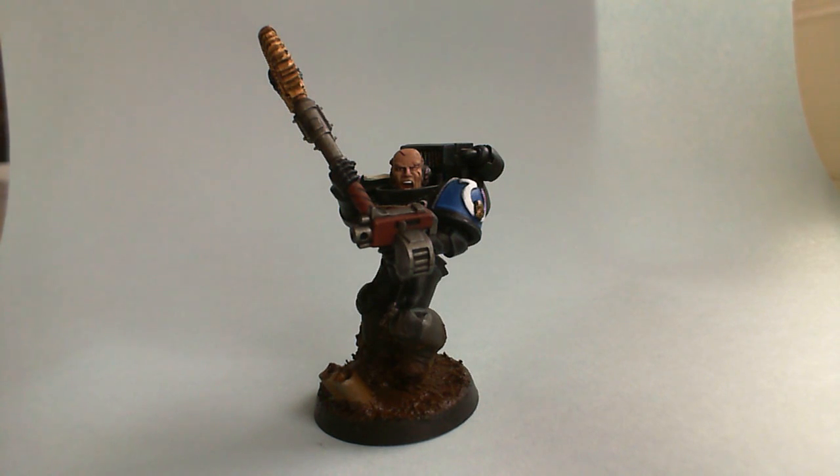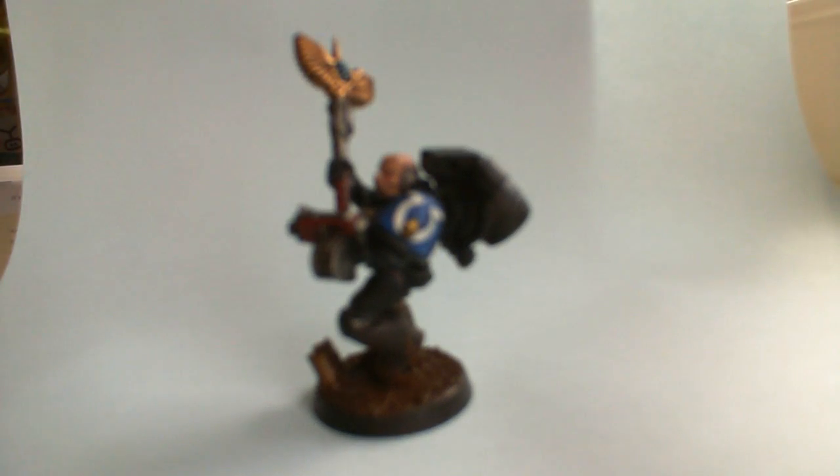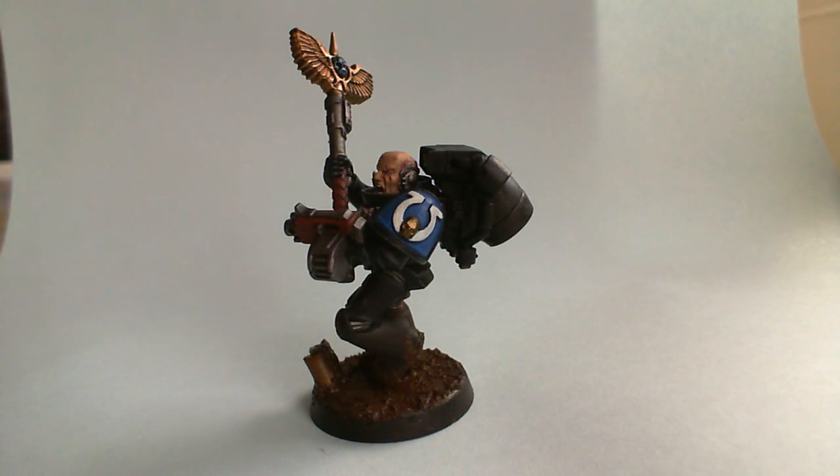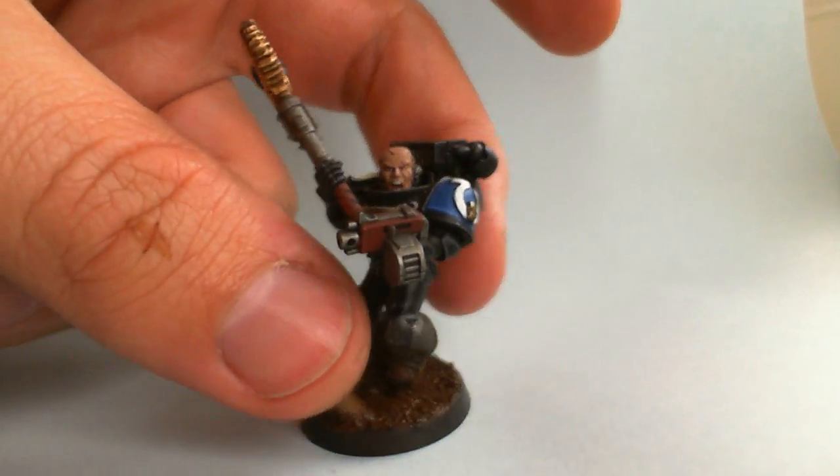As you can see, this chaplain is using some of the Blood Angels Honor Guard pieces. The crozius there is made out of the Power Axe. It's got one of the new jump packs and also the bolt pistol arm and the legs, and hopefully you'll agree with me that it made an awesome conversion.